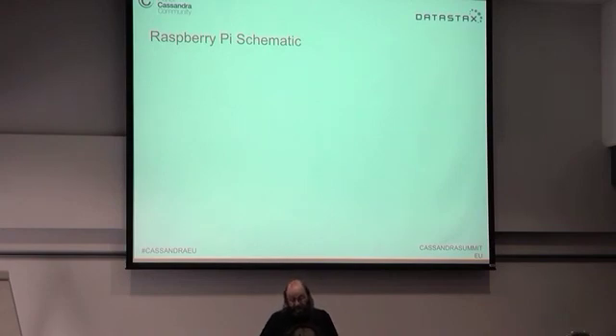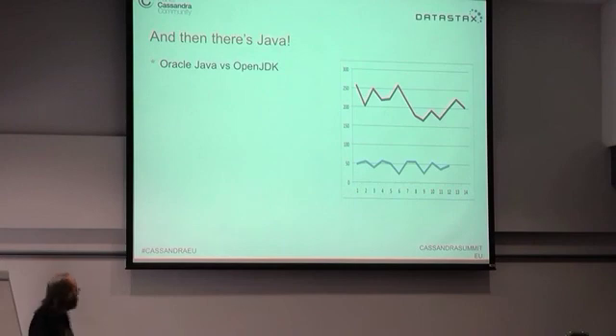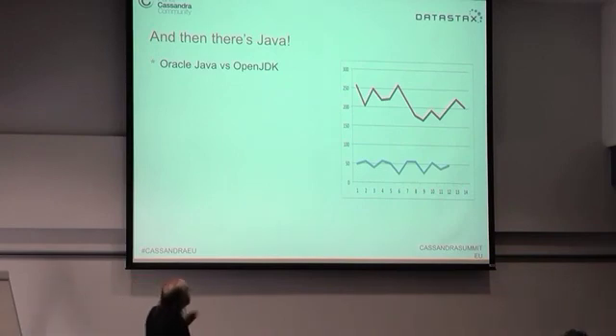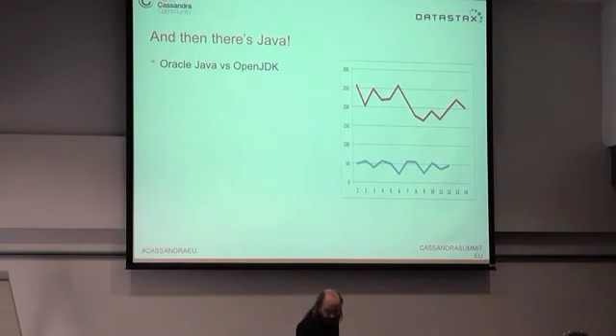We can't make it any faster by putting nice fast discs on it — that's one problem. The next problem is Java. We need to run a JVM to run Cassandra. I did some tests on Oracle Java versus OpenJDK. OpenJDK is considerably slower than Oracle — probably in real life generally, but certainly on a Raspberry Pi.